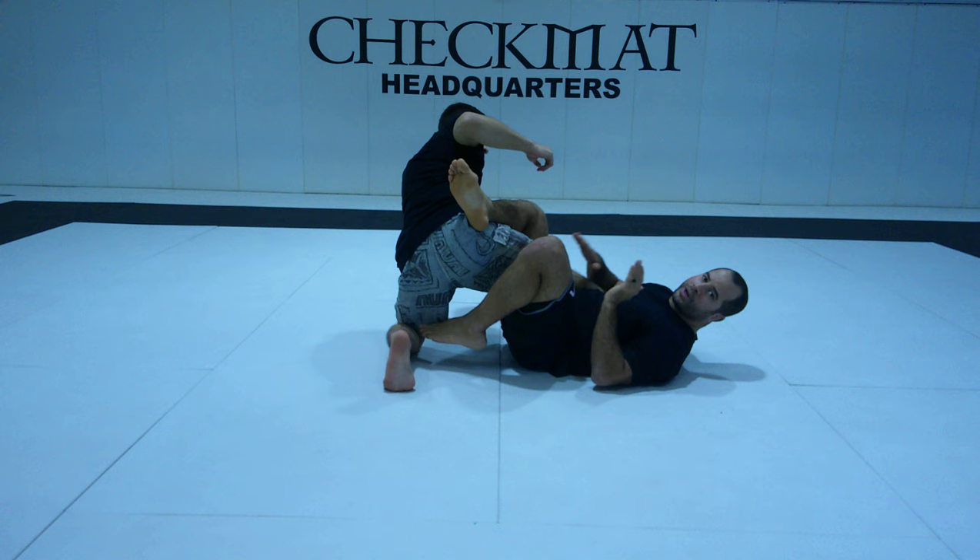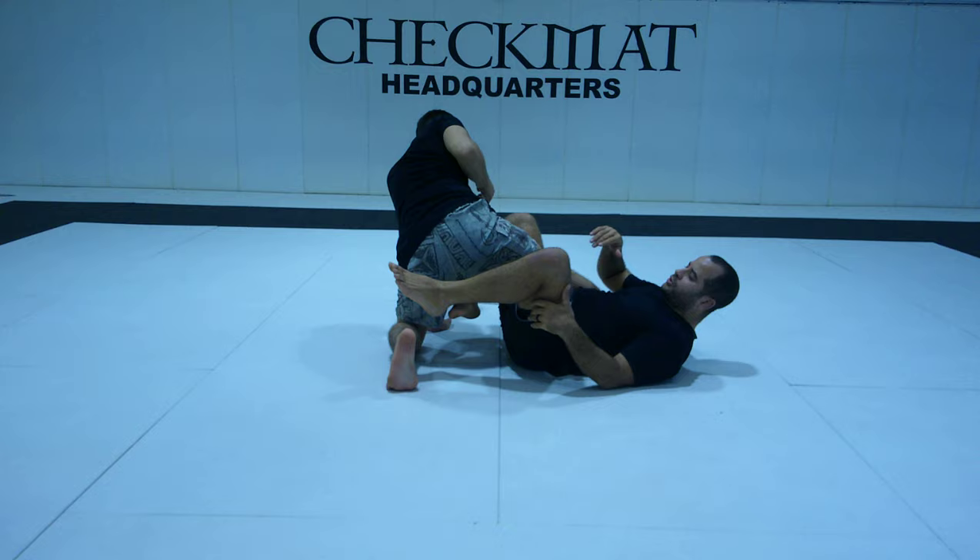From 50-50 I have options to scramble and attack. I can use hooks to go to the back or attack the 50-50. But the most important thing right now is how to get out from the bottom position.